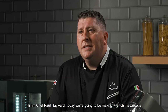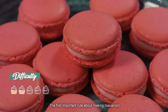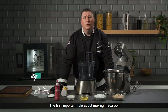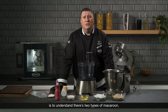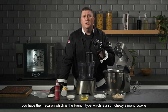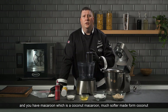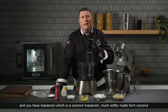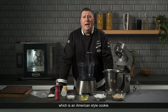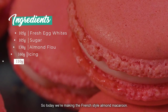Hi, I'm Chef Paul Heywood. Today we're going to be making French macarons. The first important rule about making a macaroon is to understand there are two types: macaron, which is the French type — a soft chewy almond cookie — and macaroon, which is a coconut macaroon, much softer, made from coconut, which is an American style cookie. So today we're making the French style almond macaron.